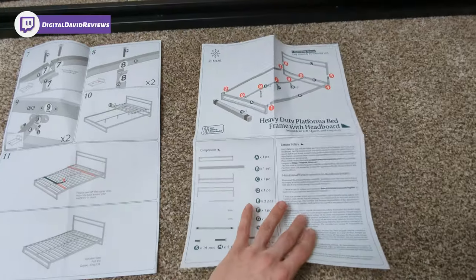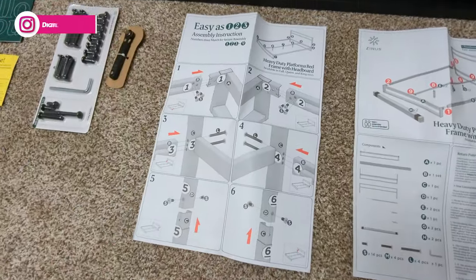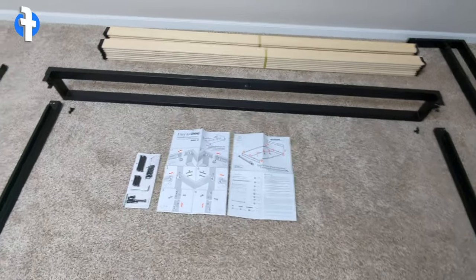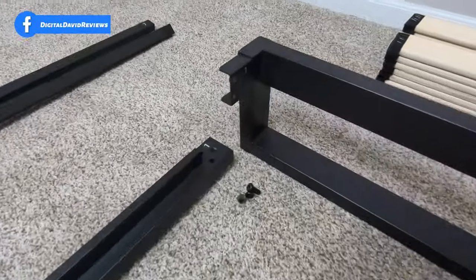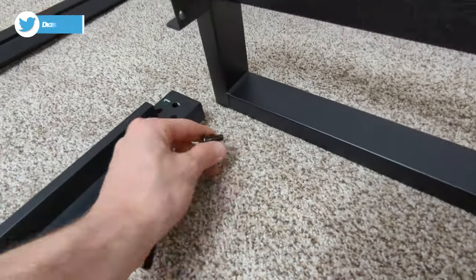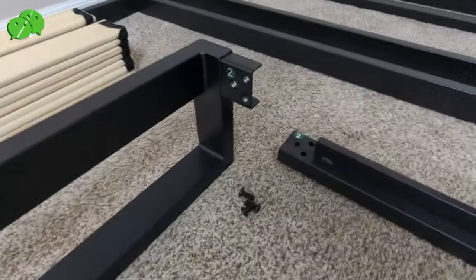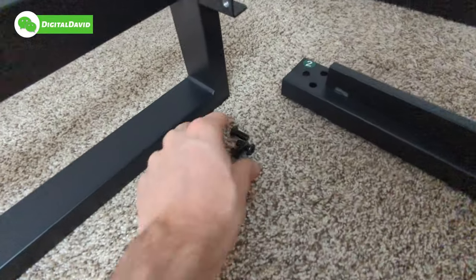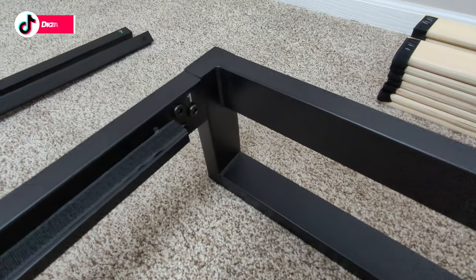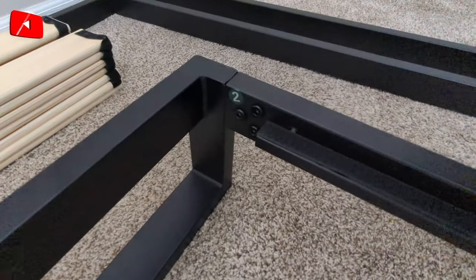Now let's get this assembled. First up, you can see all the pieces we're going to use. We're going to connect number one together — matching that one with this one — using three S bolts. We're also going to do the same thing on the other side, matching two with two using three more S bolts. There we go — everything installed on both sides and we're ready for the next step.